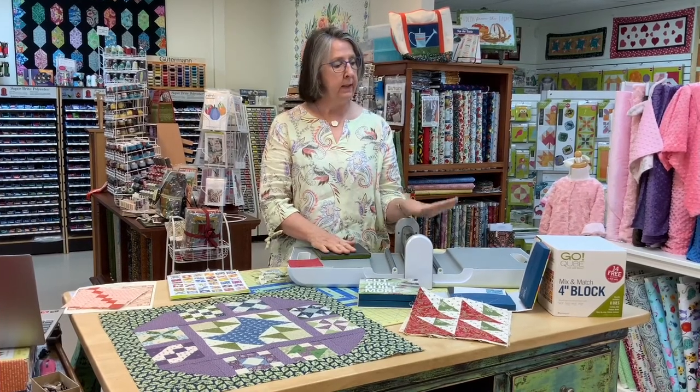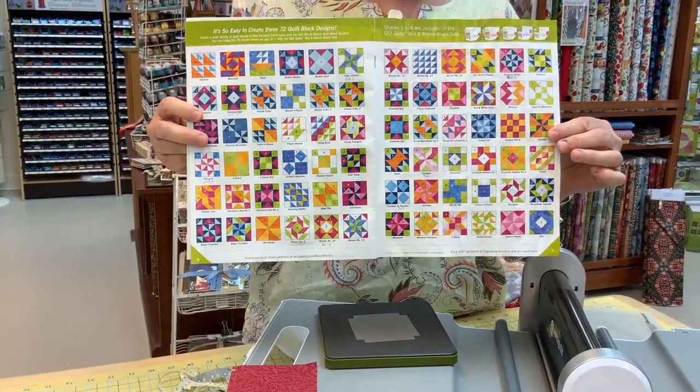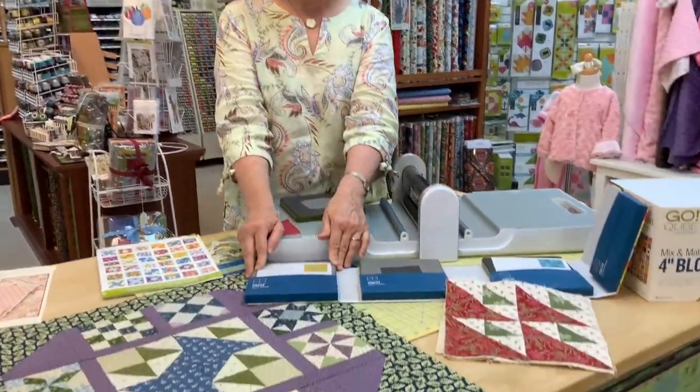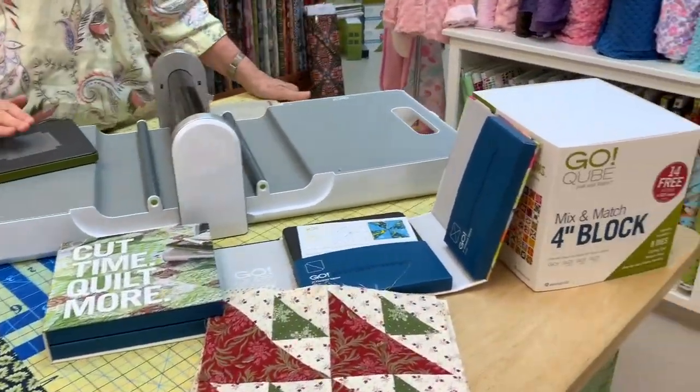Hey everybody, this is Cindy. It's no surprise that one of my favorite things we have here is the AccuQuilt cutting system. I am kind of a cube-ie — I love the cubes. I have them in four different sizes and they're just fun to use. You can make a lot of different blocks. They have a brochure showing 72 blocks you can make using these cubes. If you're not familiar with one, come by the store and we'll talk to you about them.